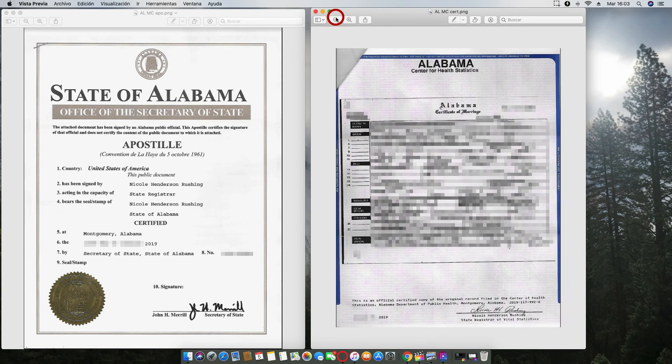So if you have any questions regarding an apostille from the state of Alabama, or if you have questions about marriage certificates, we will be very happy to assist you. Thank you.